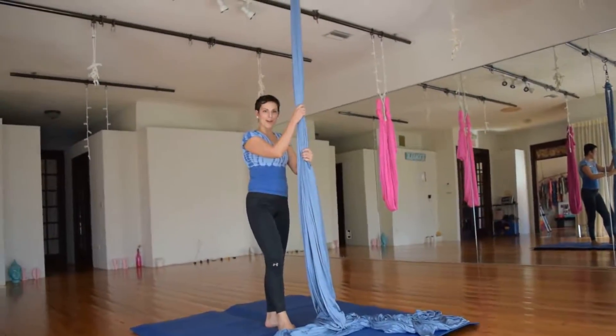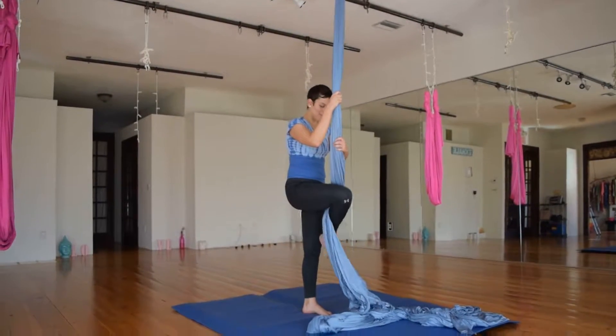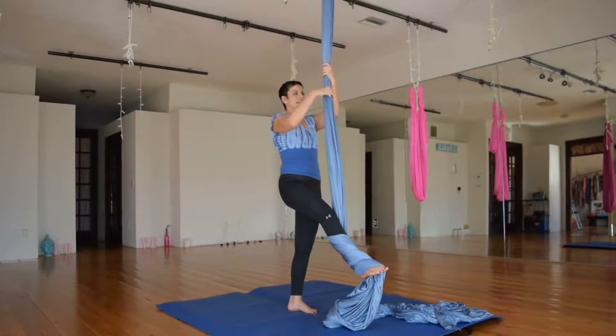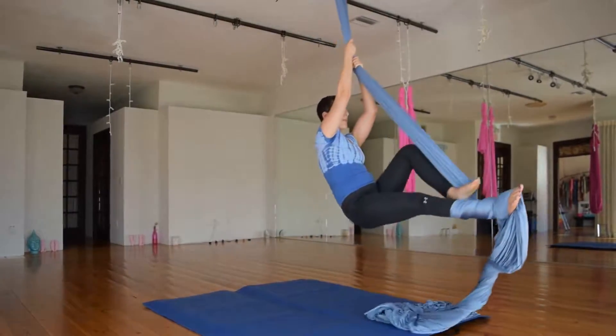First I'm going to start with a double footlock, taking my right foot to the outside of the fabric, wrapping once, wrapping twice, leaning back and wrapping my foot with my left leg.